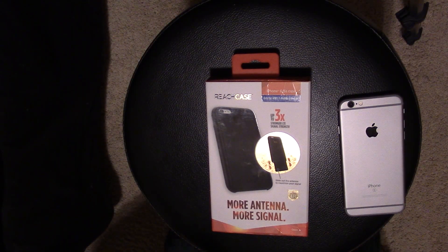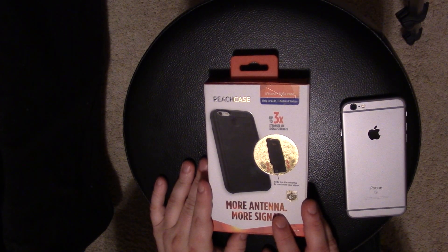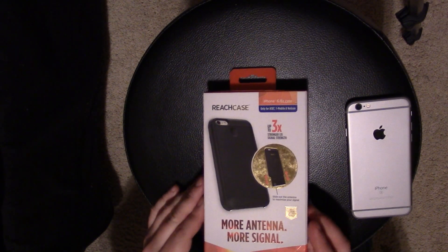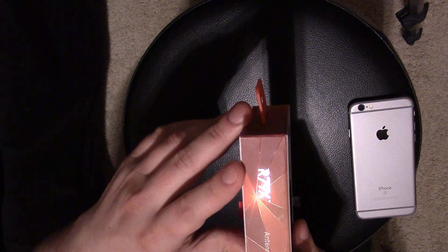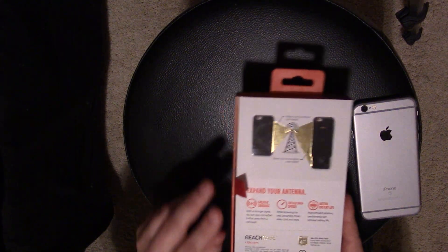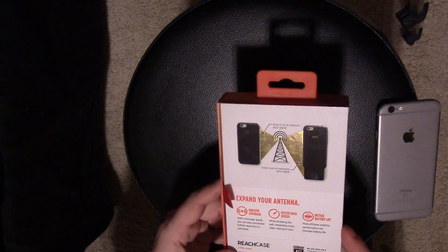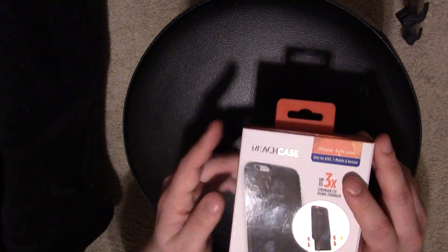Hey guys, in this video I'm going to be doing an unboxing of an iPhone 6, 6s, and 6 Plus antenna signal boosting case. This one's called the Reach Case R79X, as you can see on the side. You can go to r79x.com if you want to read more about it. It's actually owned by a parent company or renamed to a company called Antenna 79.